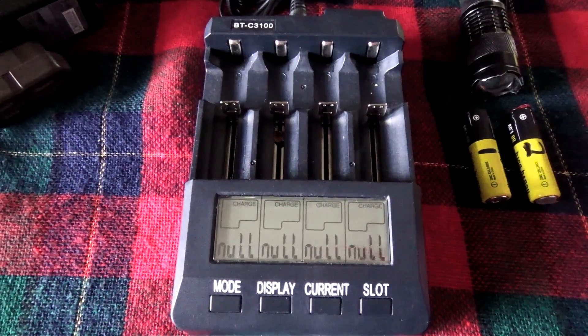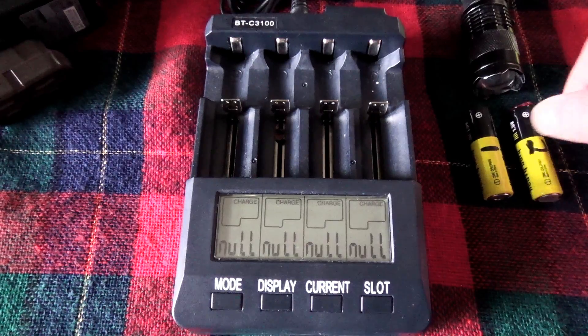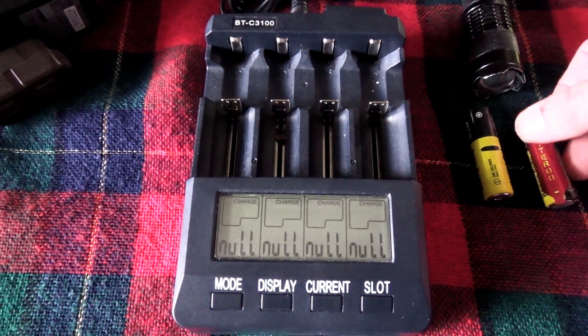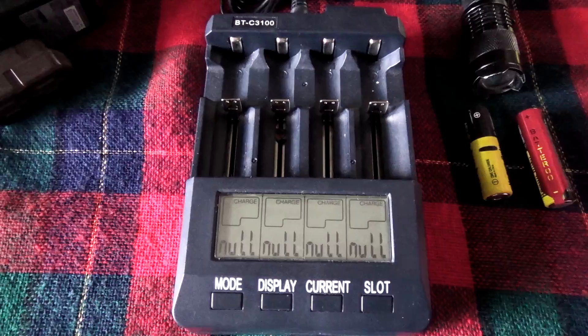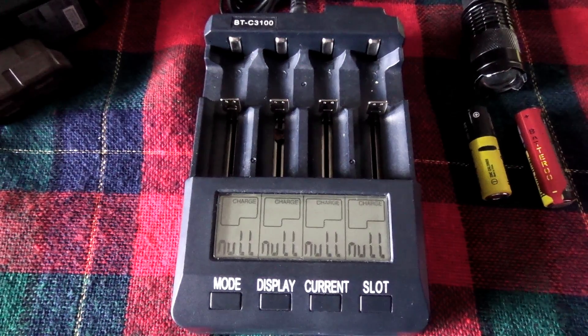The original idea was to test these two batteries, one with and one without the batteroo. Number one was without, number two was with, in my 3-watt — at least it was supposed to be 3-watt — LED flashlight.